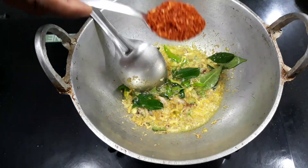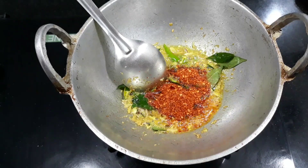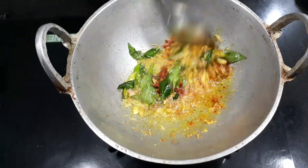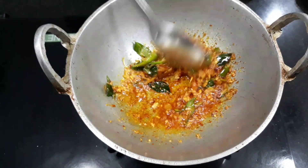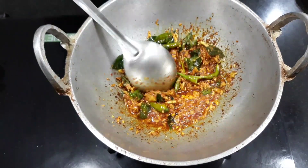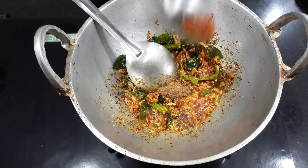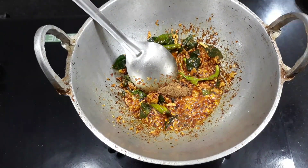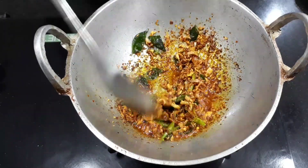It is 1 teaspoon of salt. Now this is 3 — it is 5 teaspoons. We will put the salt in half. We will pour it in a little bit.